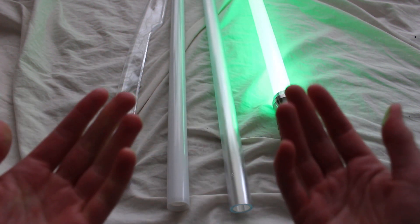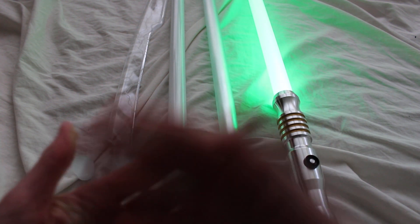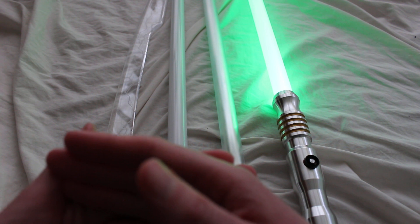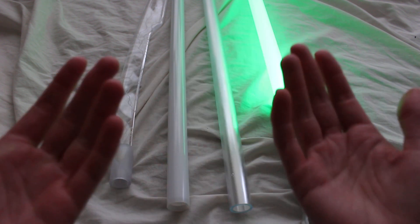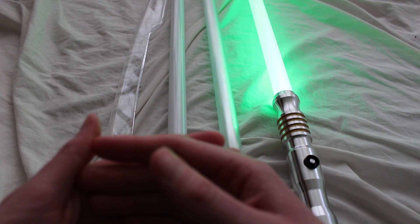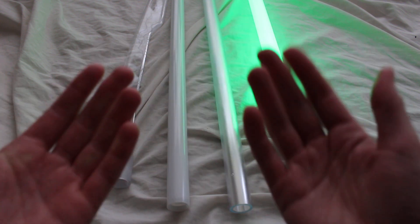Those are just some guidelines for you. I do recommend checking out the Saber Legion — they have lots of great detailed guidelines there, and they're just a neat lightsaber organization. Feel free to check them out and definitely comment below if you'd like.